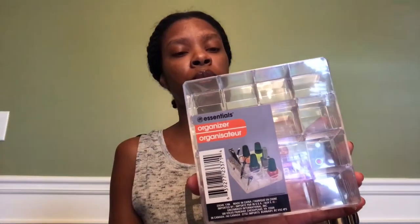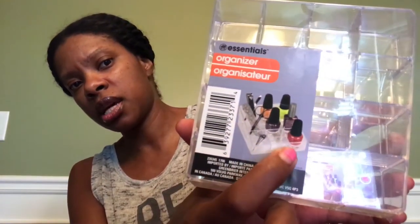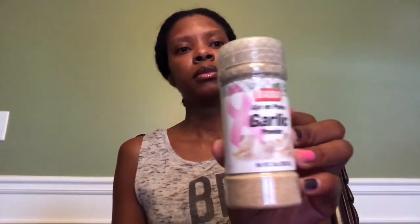I have an essential organizer — I really do love this. I saw another one so I went ahead and grabbed it. It's perfect for your lipsticks or nail polishes. I think it's wide enough for the smaller ones like the ones they have in Dollar Tree. Some polishes with the gel have a square shape and might not fit, but for regular polishes, lip glosses and stuff it's great.